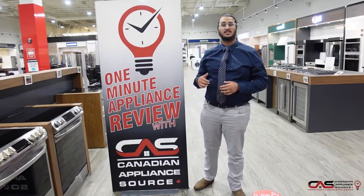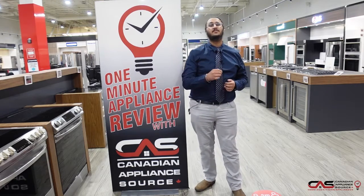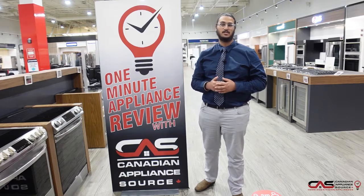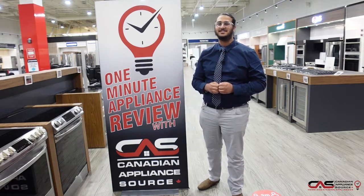If you have any questions about this product or any other product on our website, just go to CanadianAppliance.ca and use the live chat feature — just ask for me, or give me a call at extension 648 and I'm happy to help you out with the best deals possible in the country. Also mention 1-Minute Appliance Review for VIP pricing. Thank you.